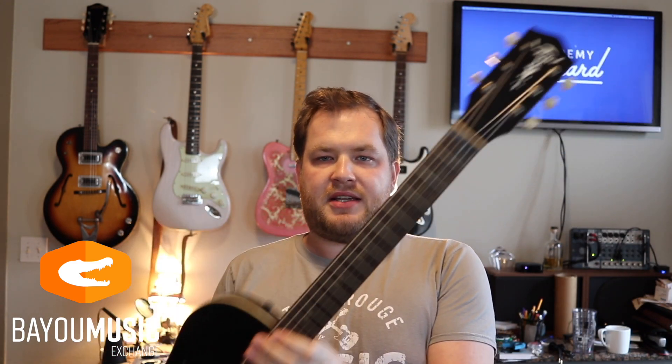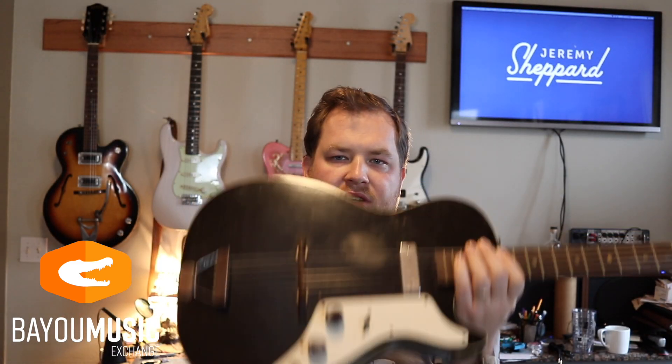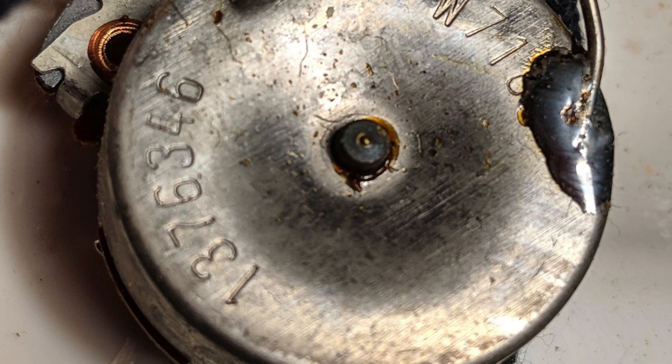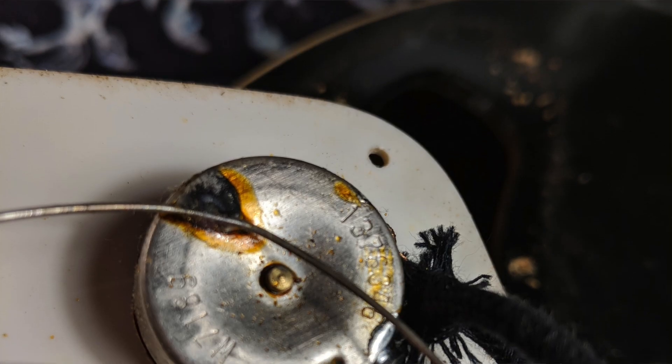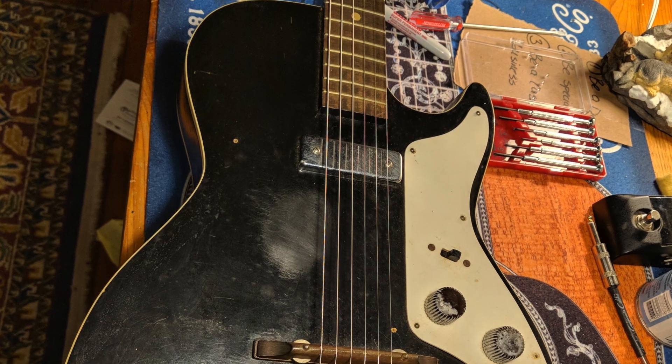Two days ago a friend called me and said, 'Hey, I've got this old 60s Harmony' — it's actually an Alden — 'you can have it for a hundred bucks.' I cleaned everything up, saw that it's all original, and all the pots dated to 1963. So it's in great shape. I put it on Reverb and just wanted a quick punt on it.